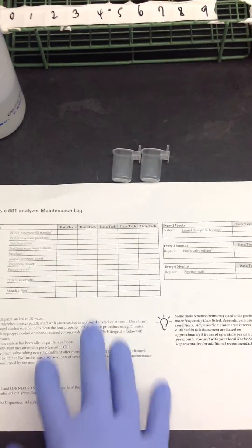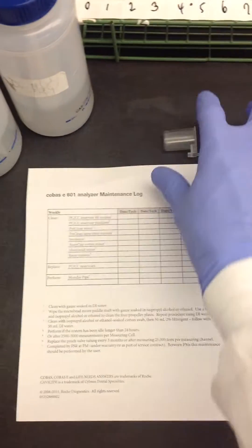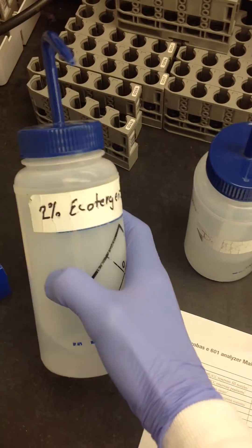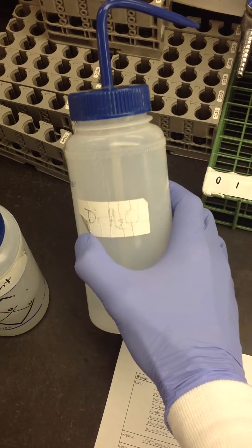There are a couple things you need for the weekly maintenance. For the 601 side, you need to have PCCC reservoirs — you need two of them. You also need 2% Ecoturge, and you are going to need some DI water.